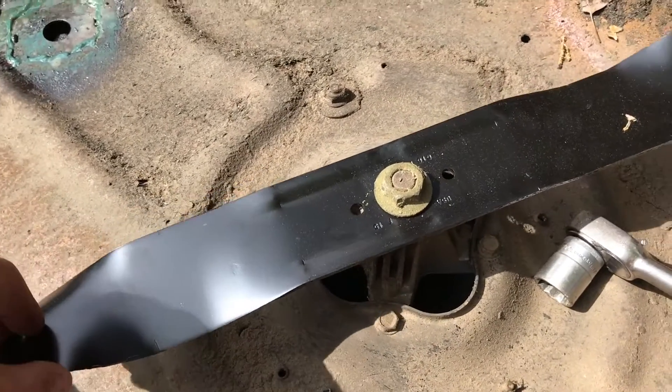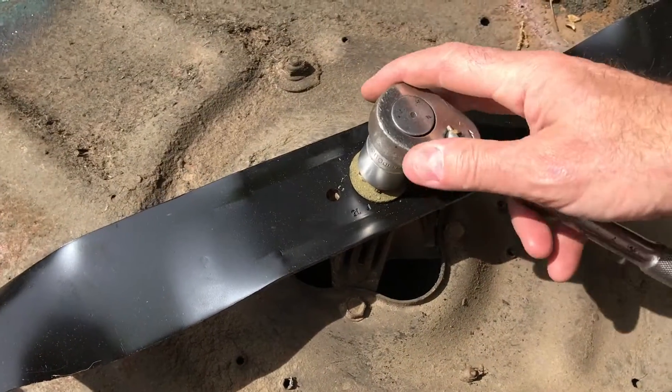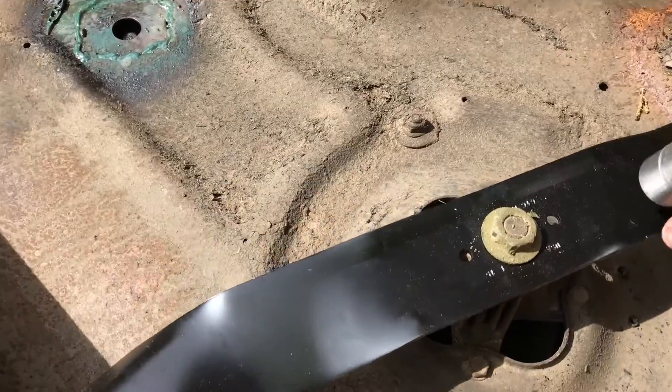If you turn it with your wrench, the blade is simply going to turn around on the shaft, as you will no doubt have found out.